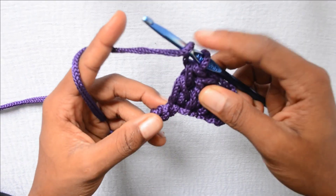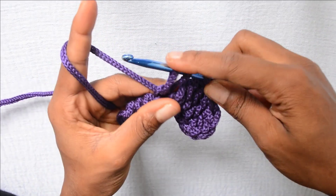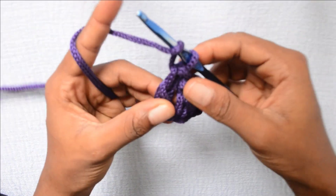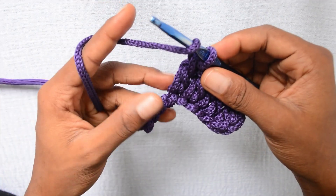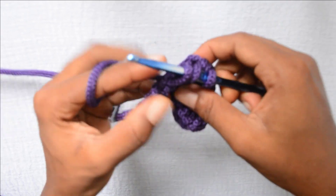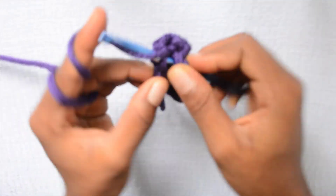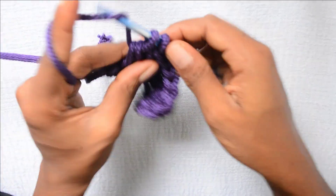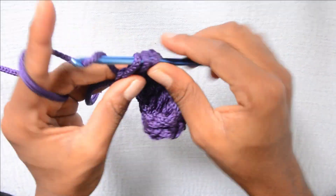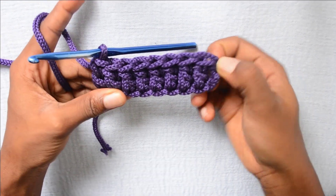Again, wrap the yarn around your hook — you have 2 loops on your hook. Then put the hook in the next stitch. Wrap the yarn around and pull up that loop so now you have 3 loops on your hook. Wrap the yarn around and pull through 2. Wrap the yarn around and pull through 2. Continue doing this until the end of the work — just watch me finish the last few stitches. Now I have just finished the double crochets up until the end of my work.